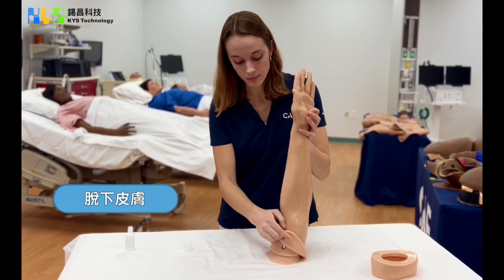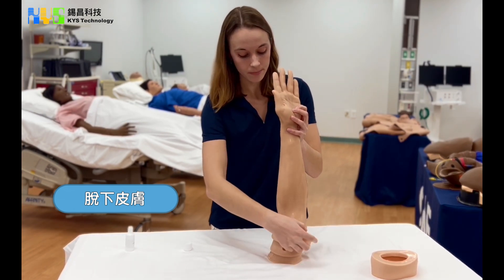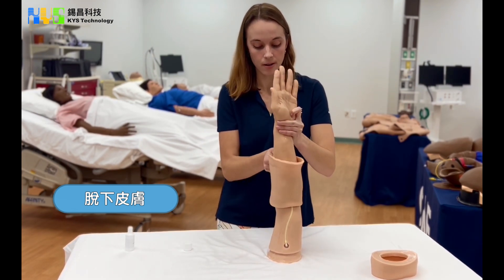At this point you will start to pull the skin up just at the bottom of the arm, and then you can simply roll it right up off of the arm.